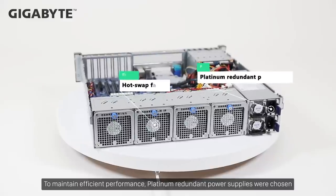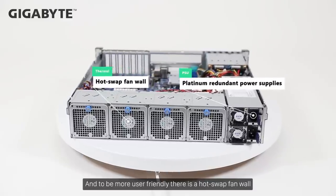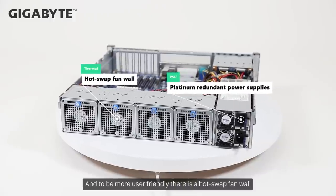To maintain efficient performance, Platinum redundant power supplies were chosen. And to be more user-friendly, there is a hot-swap fan wall.